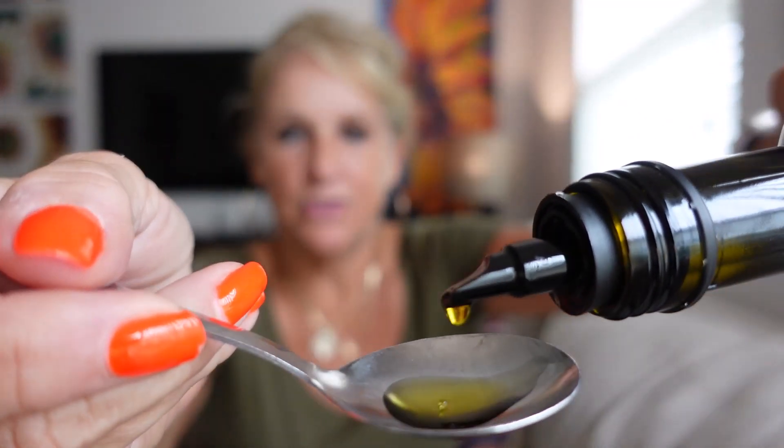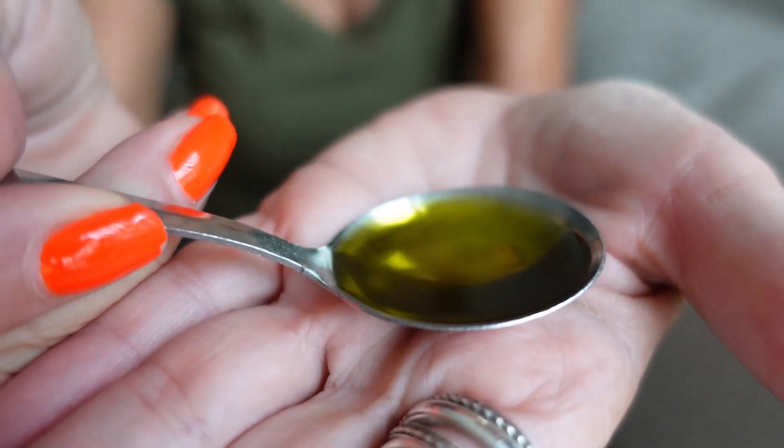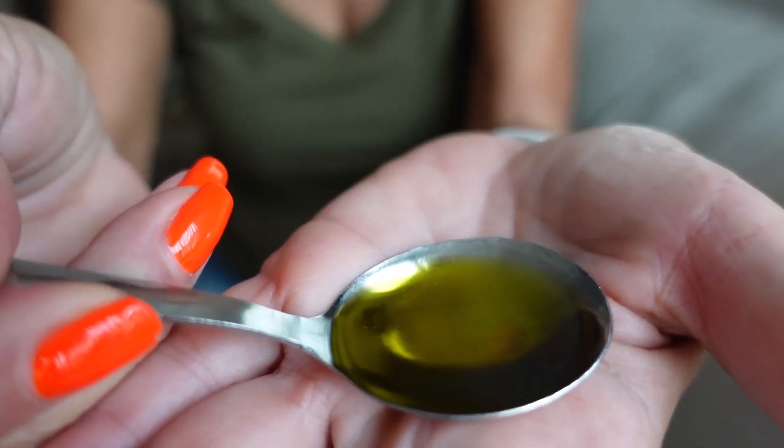All right, here I just want to show you how easy it's going to pour out. You can see the color — it's a nice green.